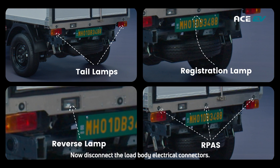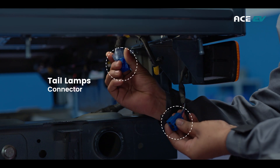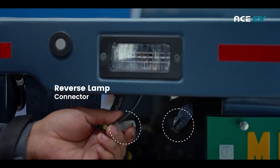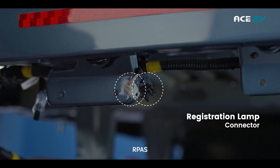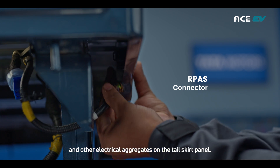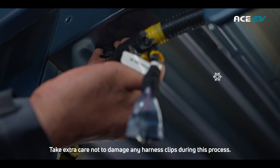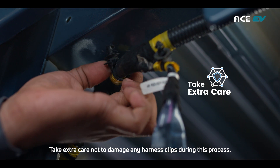Now disconnect the load body electrical connectors, which include tail lamps, reverse lamps, registration lamps, R-pass, and other electrical aggregates on the tail skirt panel. Take extra care not to damage any harness clips during this process.